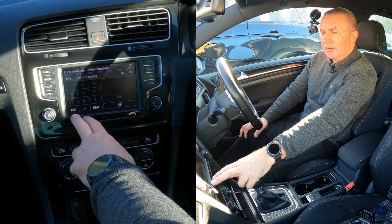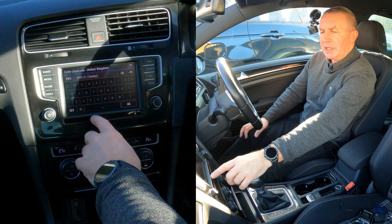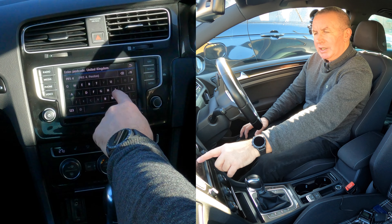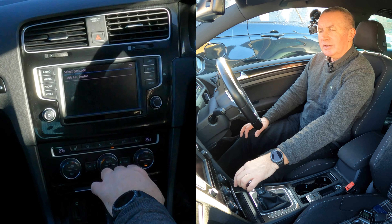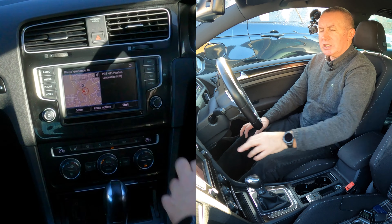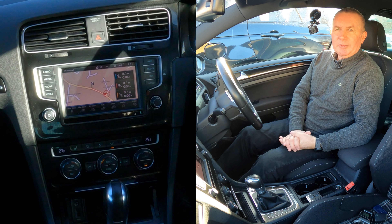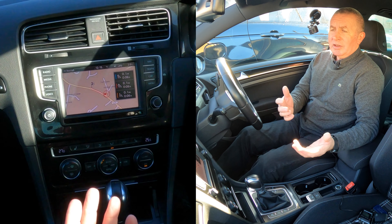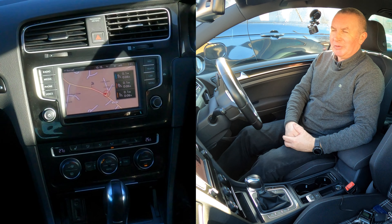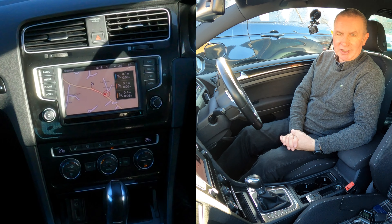We probably need a space, so back to ABC, click space, back to 123 for the number, then ABC again. Once the postcode shows on screen, click on it and then click start. Somebody has made a system which could be so simple but made it too difficult. Once you get to know how to use it, it's fine. That's how you do it — thanks for watching.